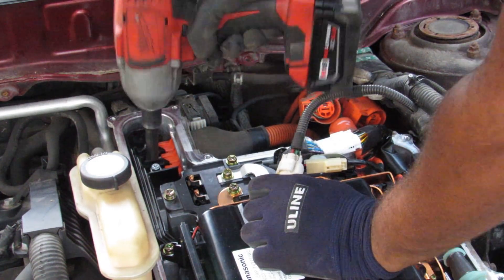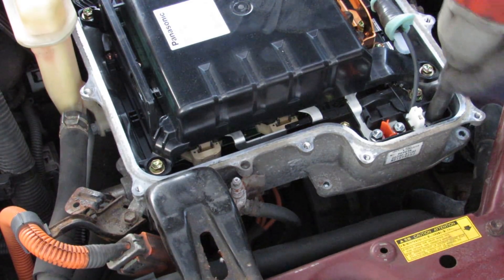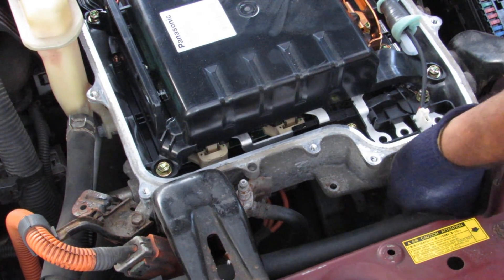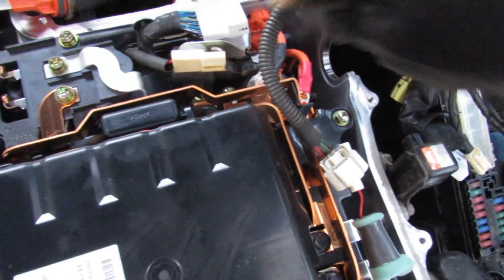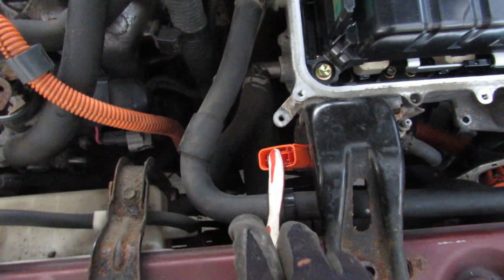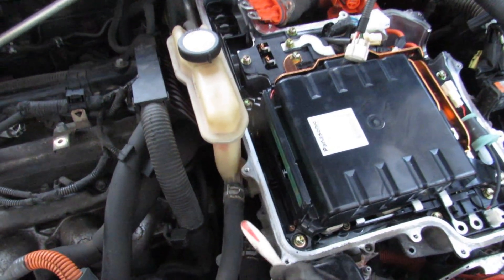Next I'll put aside the motor cable and remove the MG2 cable. Now looking at where we're at with the inverter: motor 1 is still connected, motor 2 disconnected, and the battery terminals are out. I've also disconnected this harness that goes to the computer, and this wire that goes to the AC compressor. What's really left on this inverter is the cooling system.